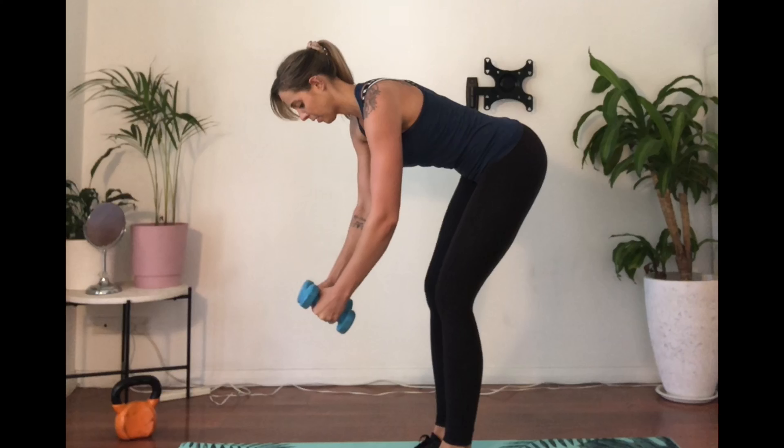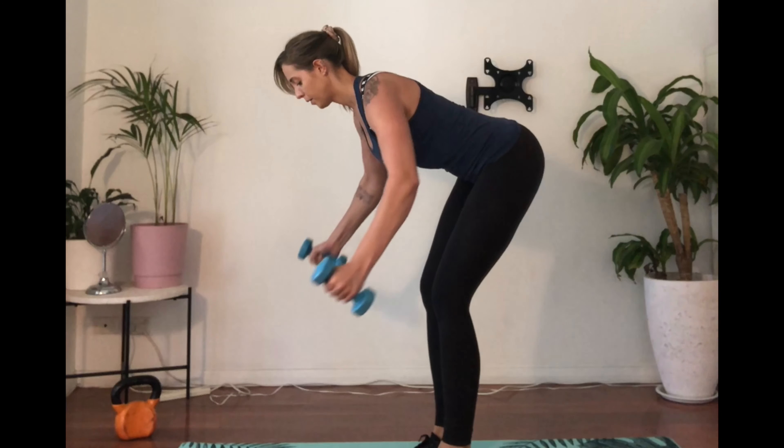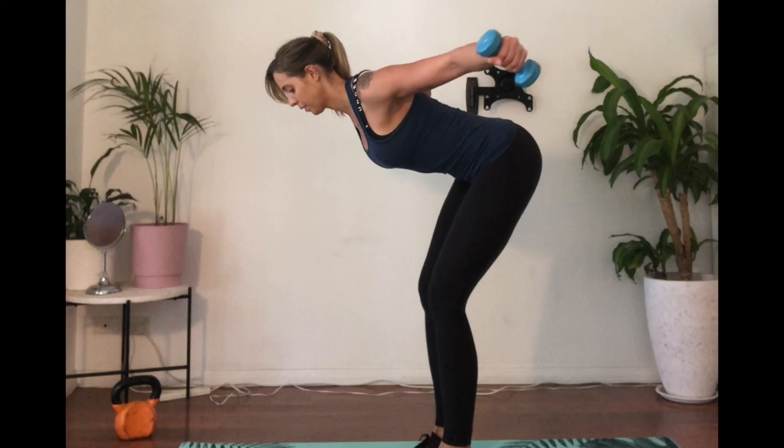Squeeze the shoulder blades to lift the weights up and back, avoiding shrugging your shoulders towards your ears. When you lift those hands, imagine you're squeezing a grape between your shoulder blades really tight. This is similar to the flutters we did for your movement prep.